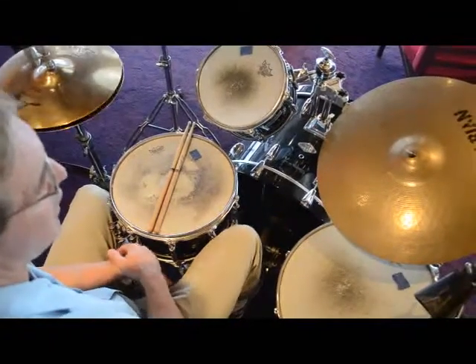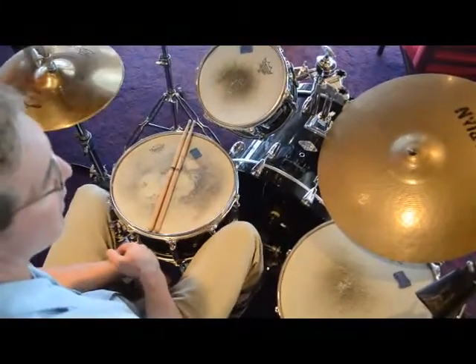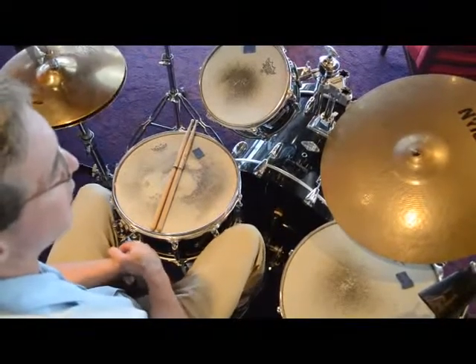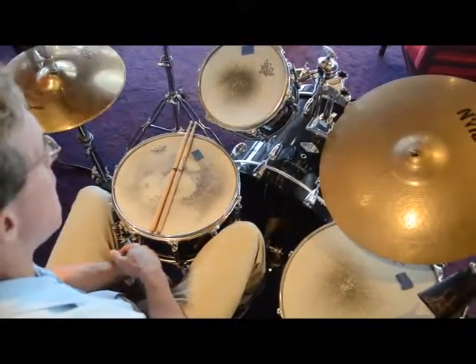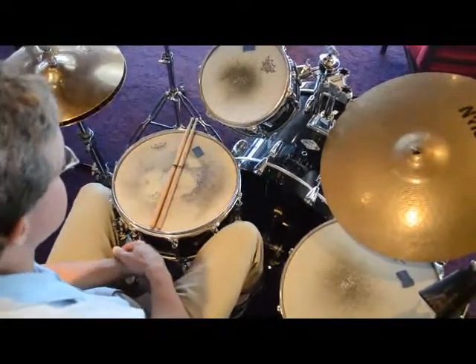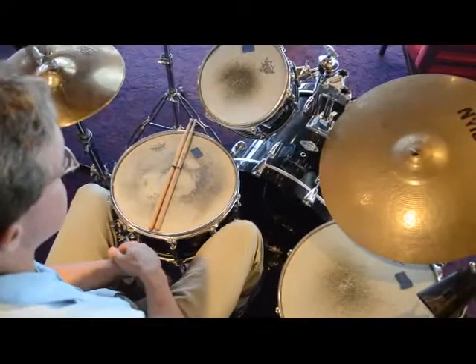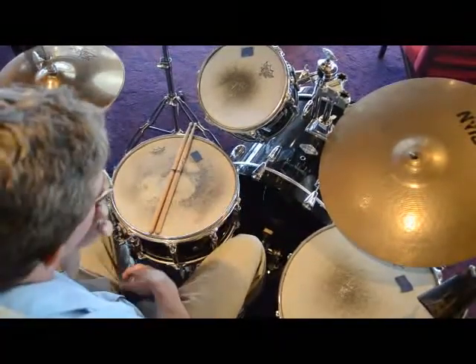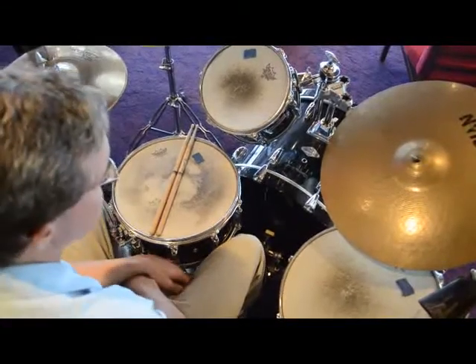One, and three, and. One, and three, and. One, and three, and. Start off with those and do that for a good while — for five, six minutes.